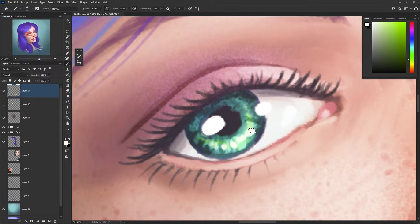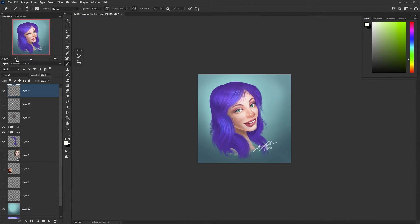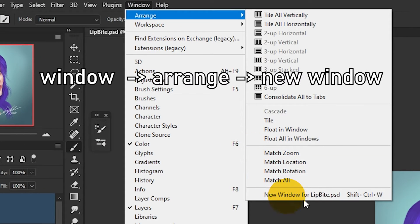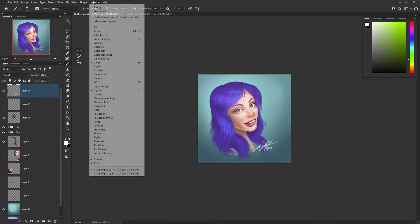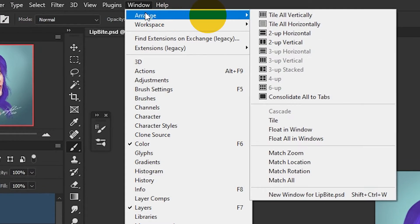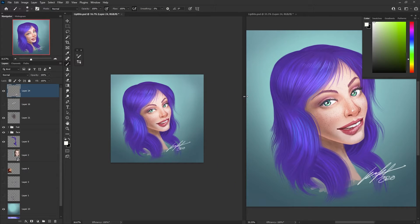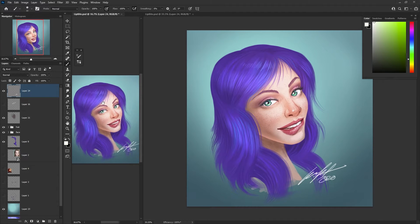And tip number six. Do you find yourself working ultra zoomed in and you want to be able to see your painting at its original size or even smaller? Create a new window for the piece. Click on Window, go to New Window, and that creates a second view of the same image. Now click on Window again, go to Arrange and tile all vertically. Now you can take one and zoom it out to the size you want to see it from a distance, and you can have your zoomed-in window as well.